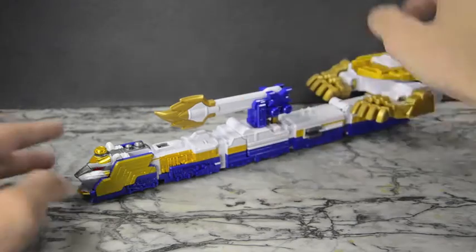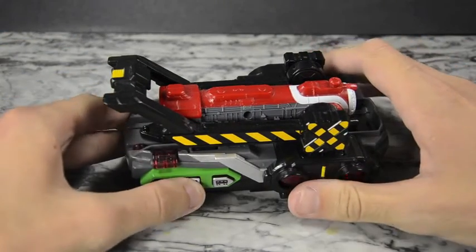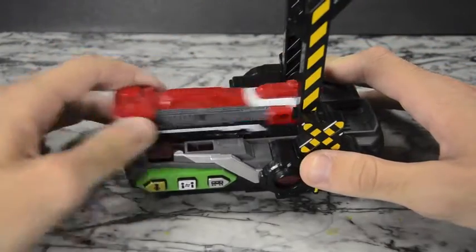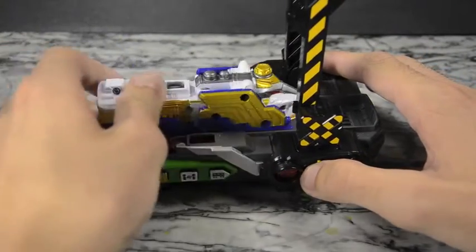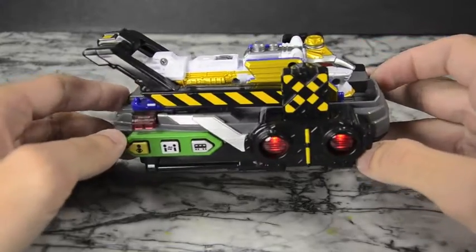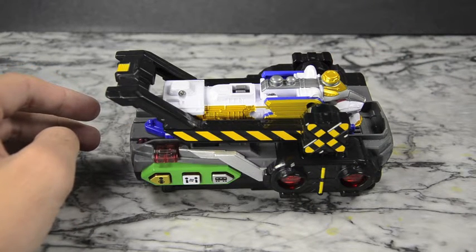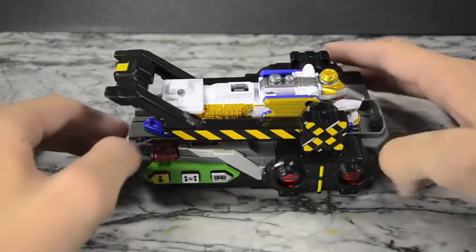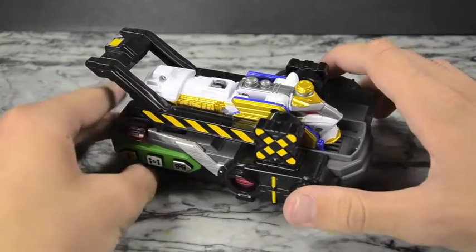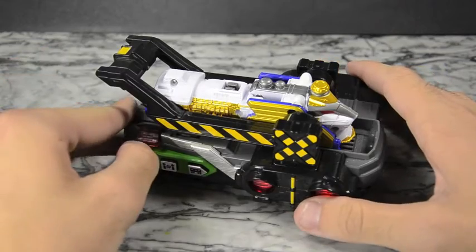As usual we'll bring in the ToQger changer and show off how the sounds work with this. We'll start by switching them, then henshin into the Safari version of ToQ Ichi, and then summon the Safari version of ToQ.